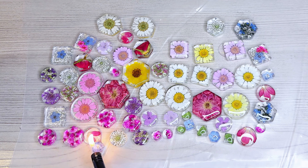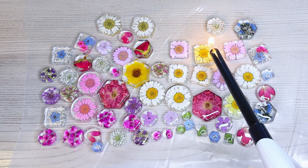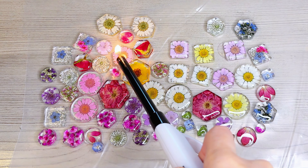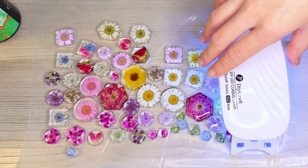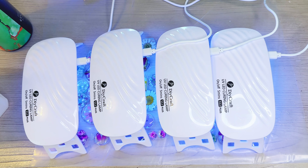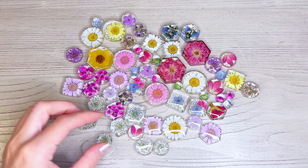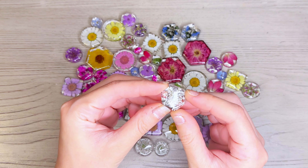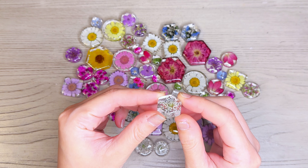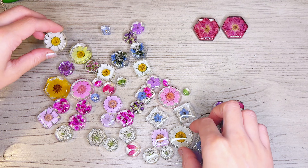I've put a topcoat on all my pieces and now I'm going to go back and put a drop of resin anywhere I feel like the topcoat needs a little bit more of a domed look. Now I'm going to pop my bubbles using a lighter — I'm just putting the flame over the resin very quickly; I don't want to keep it in one place for too long. Now I'm placing my lamps over my pieces to cure the topcoat, which should take about five to ten minutes until it's no longer sticky.